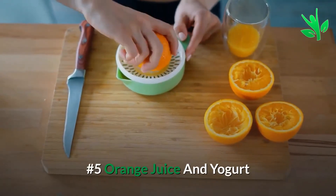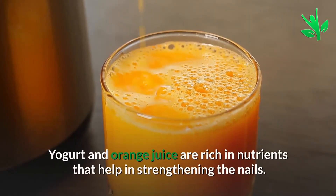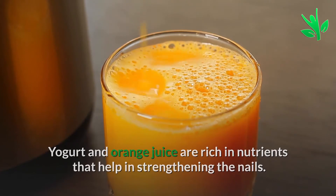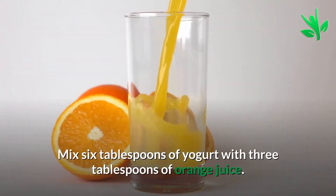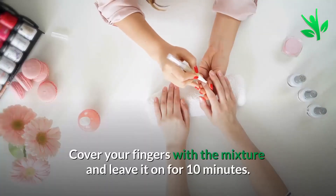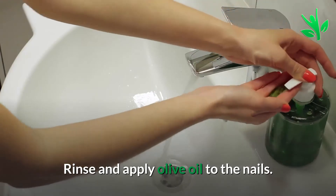Number 5: Orange Juice and Yogurt. Yogurt and orange juice are rich in nutrients that help in strengthening the nails. Mix 6 tablespoons of yogurt with 3 tablespoons of orange juice. Cover your fingers with the mixture and leave it in for 10 minutes, then rinse and apply olive oil to the nails.